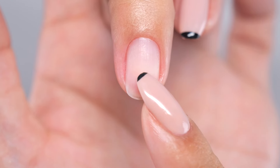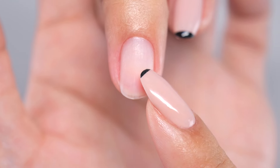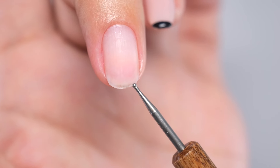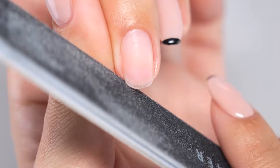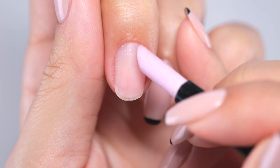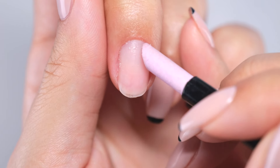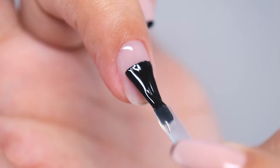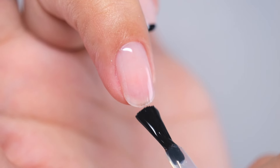All right, let's begin with preparing your natural nails first. If the white part of your natural nail is too long, it might get in the way of extending them, so try to trim it as short as you can. Once you perform nail care with a ceramic pusher, lightly file the surface of your nails, remove any oil with ethanol, and then apply a base coat and let it cure.